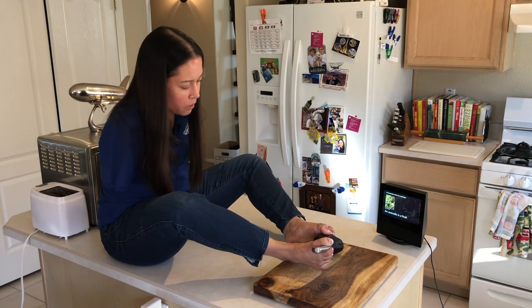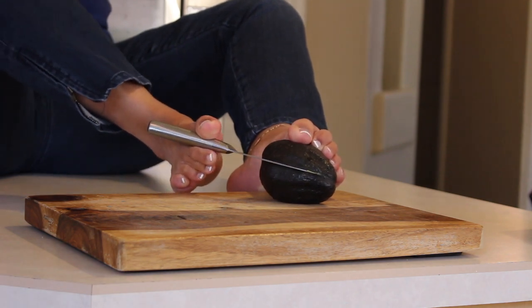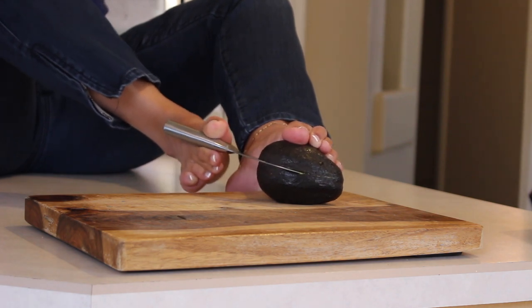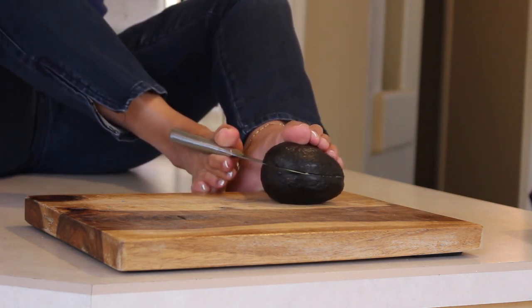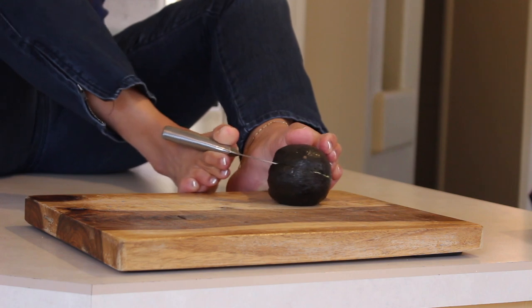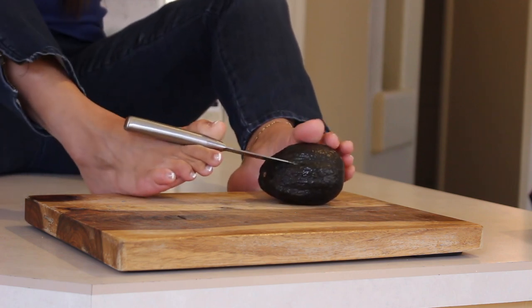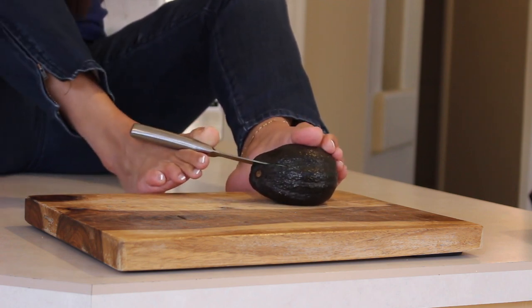I'm going to cut into this like a globe just along the side of it. It might be overripe, I don't know, we'll have to wait and see. I know there's a pit in the middle so I have to avoid that. This is a lot of strength to cut into it, but I'm almost around the whole avocado. I can just feel how squishy this feels — it might be overripe. Maybe I waited one day too long to open it up.